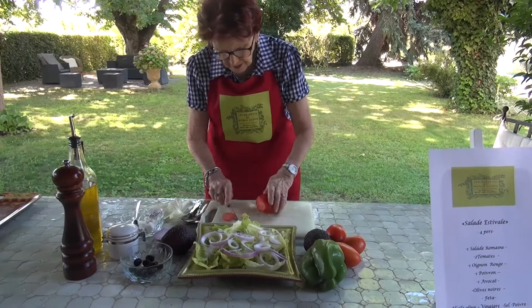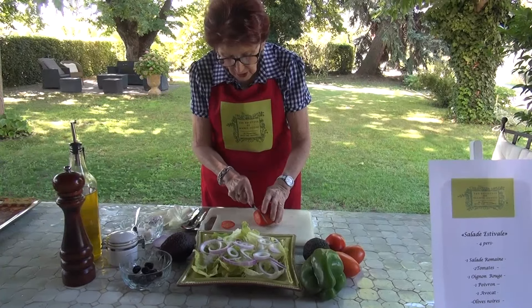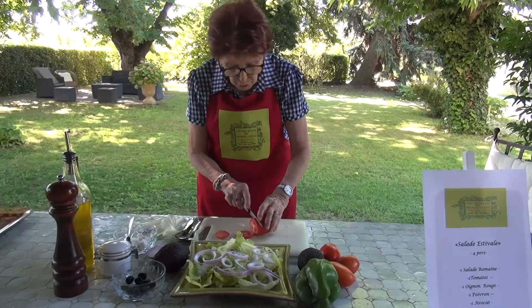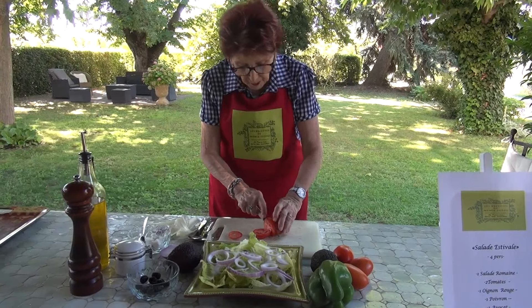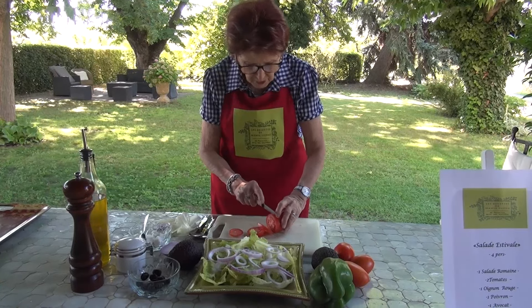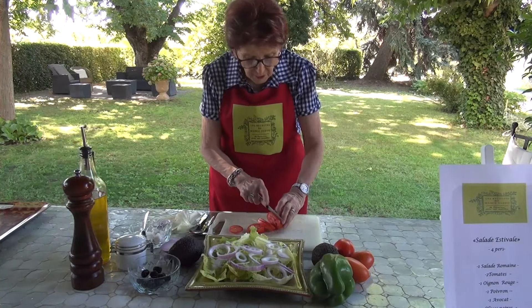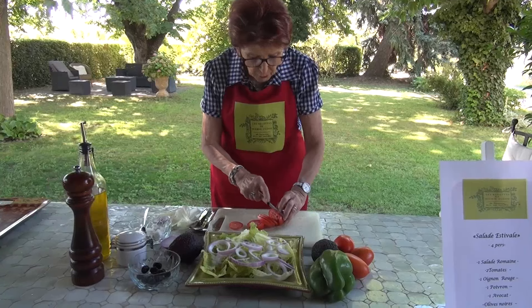Next, I'm going to add my tomatoes — I've taken some roman tomatoes. But if you don't have roman tomatoes, you can very well use cherry tomatoes, marmande tomatoes, or round vine tomatoes, and you cut them into slices. With roman tomatoes it's easier to cut them into slices, which is why I chose them. And right now, the garden is producing well, so we need to enjoy the tomatoes we have.